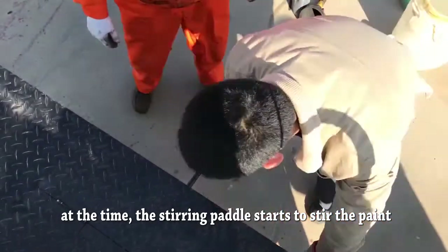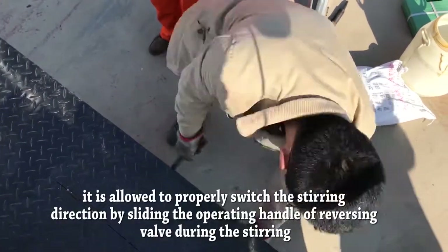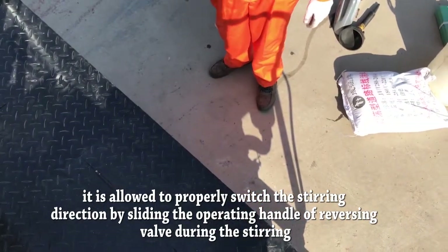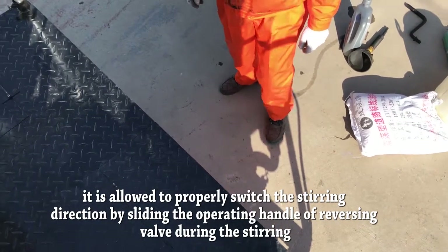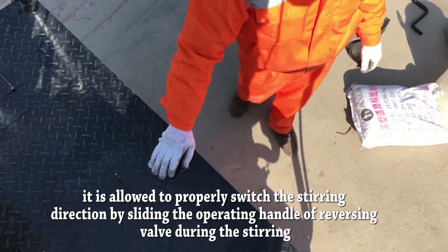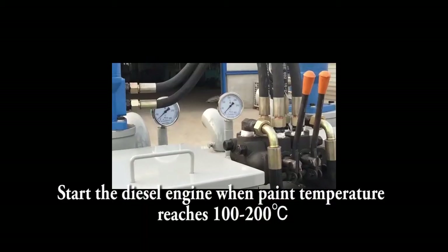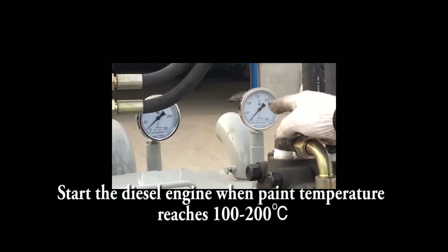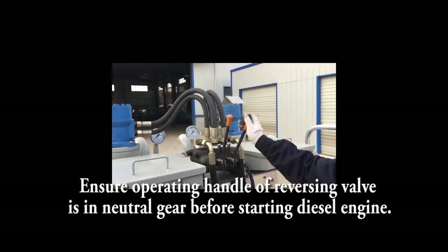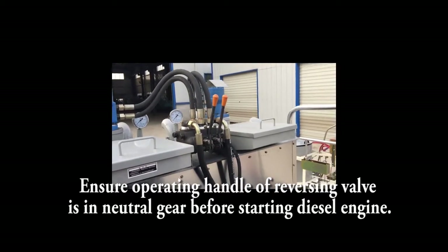The stirring paddle starts to stir the pan. Start the diesel engine when the paint temperature reaches 100 to 120 degrees. Ensure the operating handle of the reversing valve is in neutral gear before starting the diesel engine.